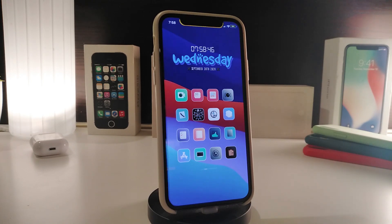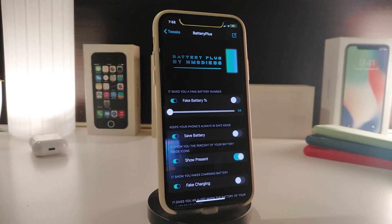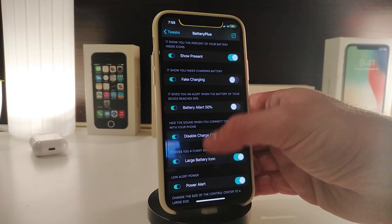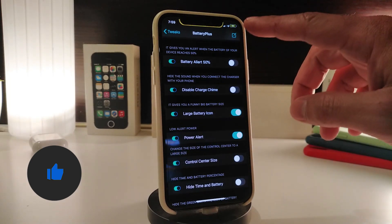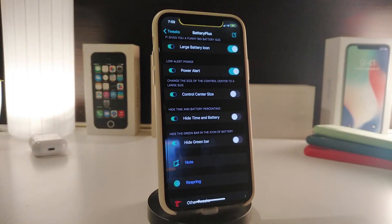Number one on my list is BatteryPlus. This tweak is for your battery and comes with different kinds of customization options. Once you download it and navigate to its settings, you can use a fake battery, save battery, show percentage, fake charging, a battery alert when you reach 50 percent, disable charging, and the large battery icon — which is the one I'm using right now.